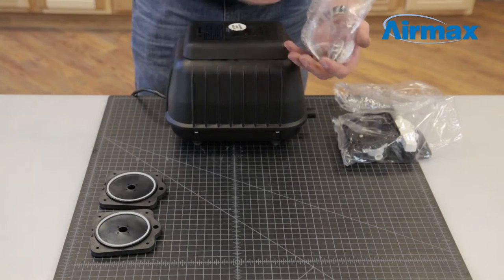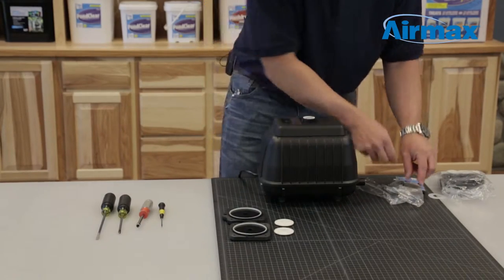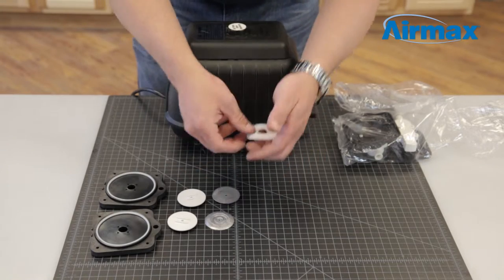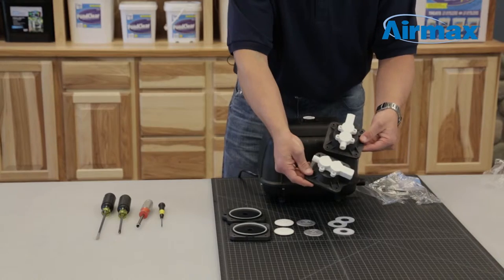Including the maintenance kit: 2 inner diaphragms, 2 diaphragm front boards, 2 diaphragm back boards, 4 protective washers, and 2 outer diaphragms.